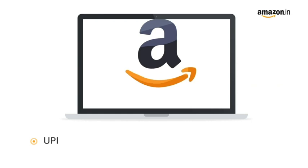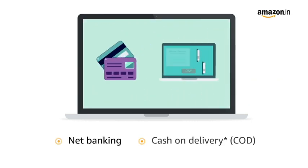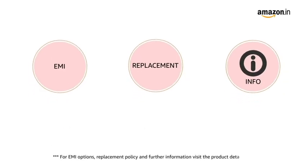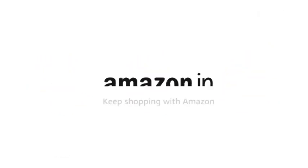Pay online using UPI, debit, credit card, Amazon Pay, net banking and cash on delivery. For EMI options, replacement policy and further information visit the product detail page. Keep shopping with Amazon.